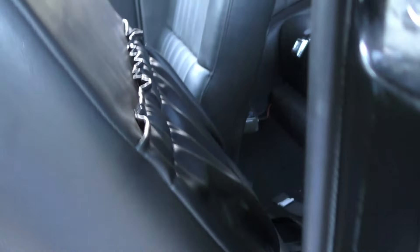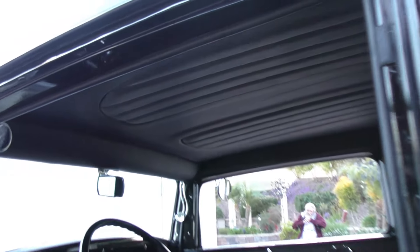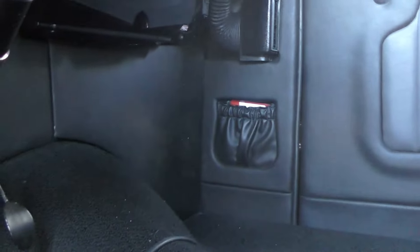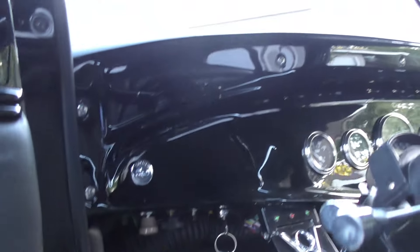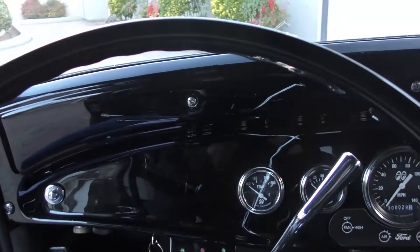The back seat has seat belts for the grandkids. The headliner is nice and sculpted — kind of a two-tone charcoal gray and black. It has map pockets front and rear. Hot rod-style tilt column with column shift — again, GM 700R4 with a custom adapter.